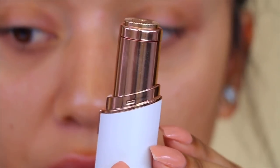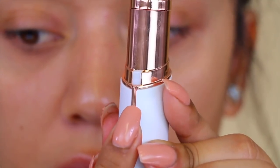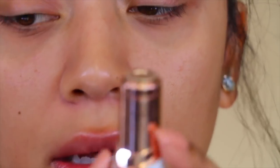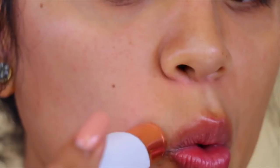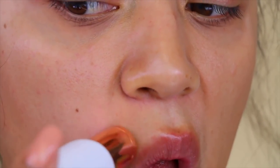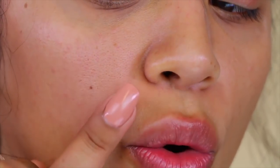We're going to do this side and compare it to the other side. The first thing to do is turn it on with this little button. Now that it's on, it says to use it in a circular motion to remove the hair. Let's try that. Oh wow — I haven't finished, but wow, that took it off so well!